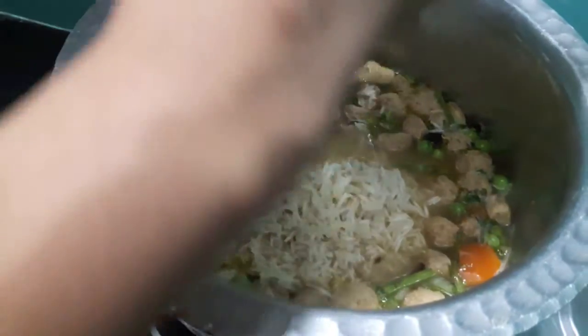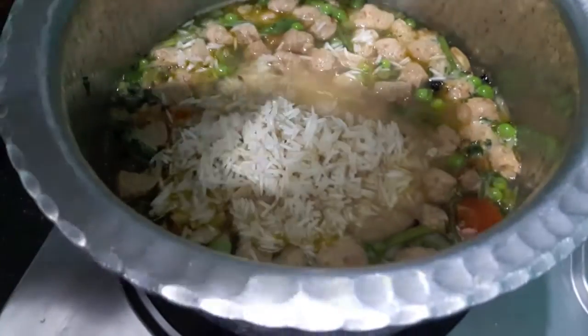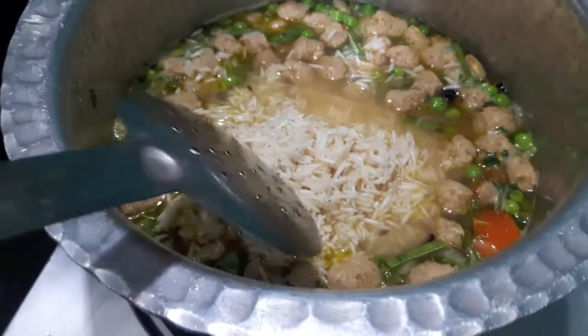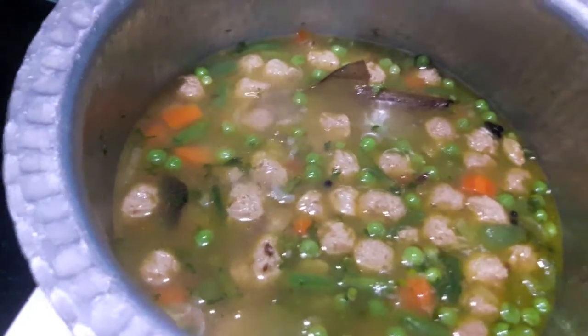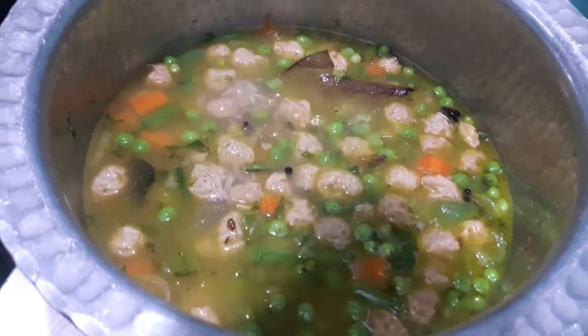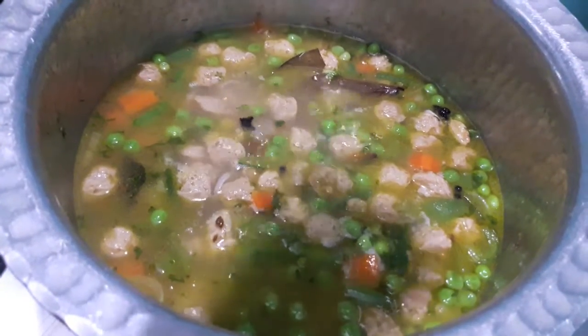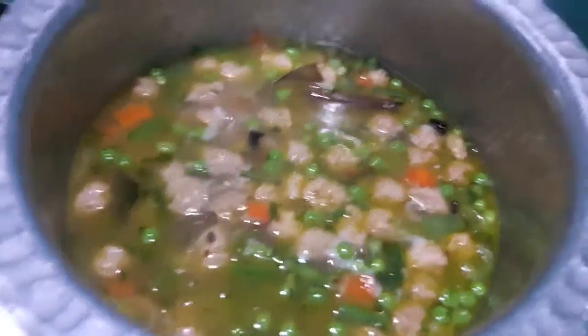To this I will add the soaked basmati rice. If you want, here you can add a bit more water. I have added 1 cup of water. Now I will add 1 lemon's juice. The lemon will keep the rice from sticking to each other and all the grains will be apart.